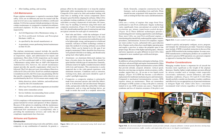LSA Maintenance: Proper airplane maintenance is required to maximize flight safety, and LSAs must be treated with the same level of care as any standard airworthiness certificated airplane. SLSAs may be maintained and inspected by an LSA repairman with a maintenance rating, an FAA-certificated airframe and power plant mechanic (A&P), as specified by the aircraft manufacturer, or owners performing limited maintenance on their SLSA. SLSA inspections can most often be signed off by an FAA-certificated A&P or LSA repairman with a maintenance rating, though the aircraft maintenance manual provides the specific requirements which must be followed.